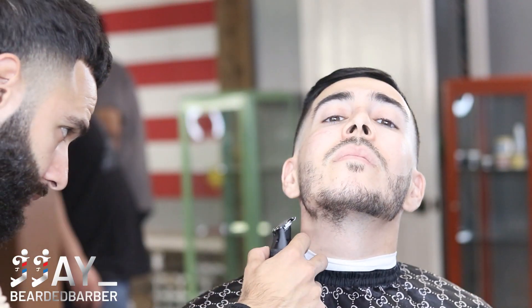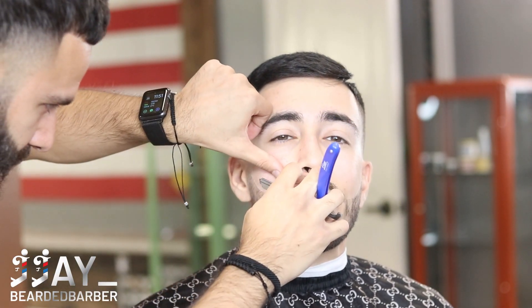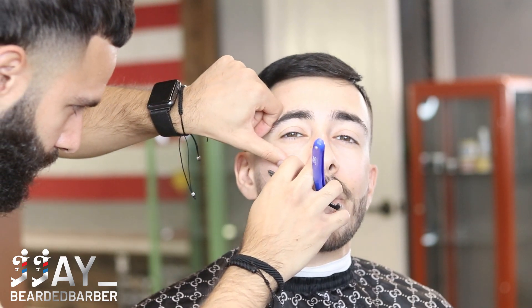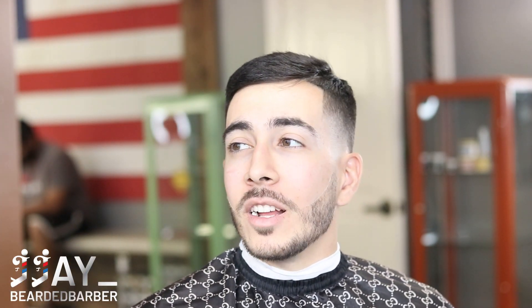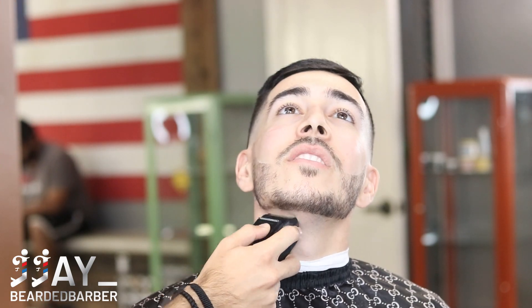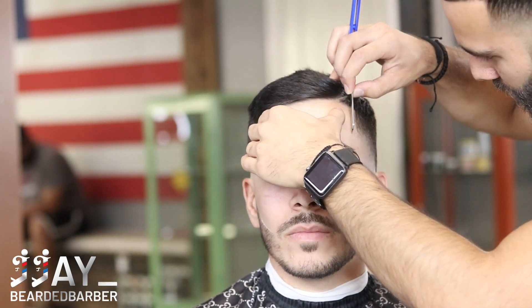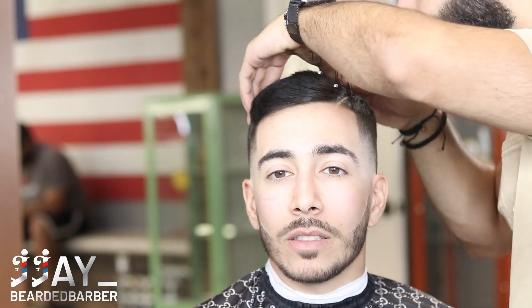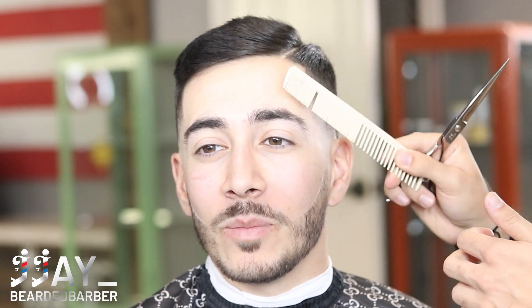I apologize - the camera cut out so you didn't see the bottom neckline and lining up the side of the beard. But as you can tell both sides are looking super crispy - you can see the symmetry on both sides. Always step back and look at your client - see where the curve is coming, whether it's below his lip, above his lip, or right at his lip crease - to get a good reference point of where you need to put the line.